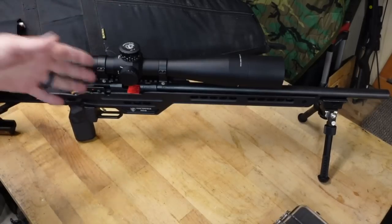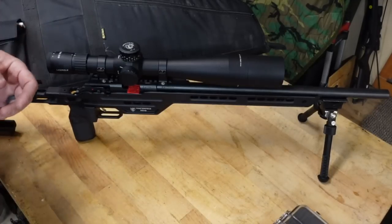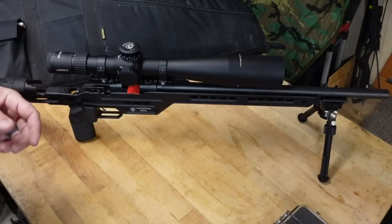I know what you're thinking - this is not an F-class setup. Well, you're right. I'm actually doing something new. I'm stepping out of my comfort zone and I'm going to start shooting NRL 22 and Bench Rest 22.